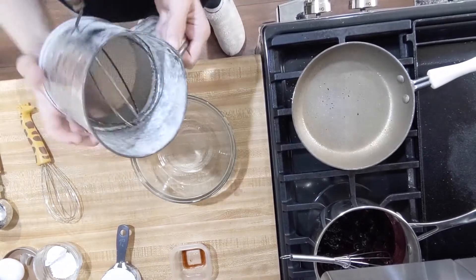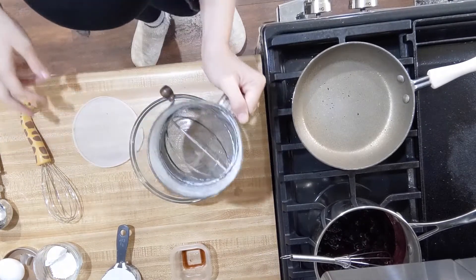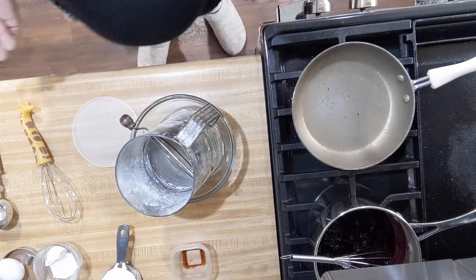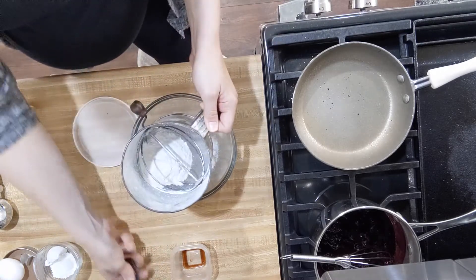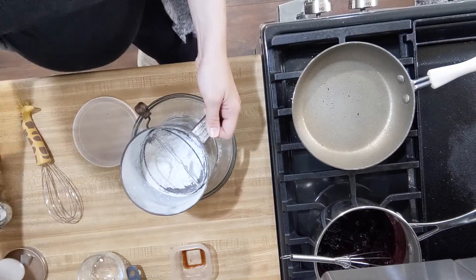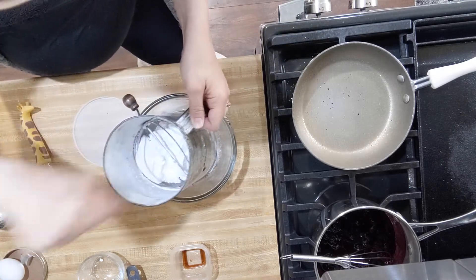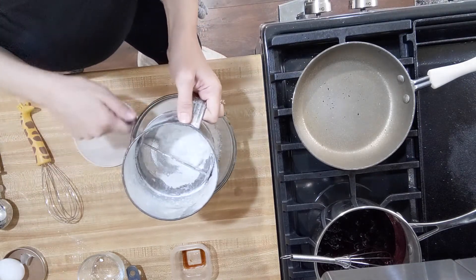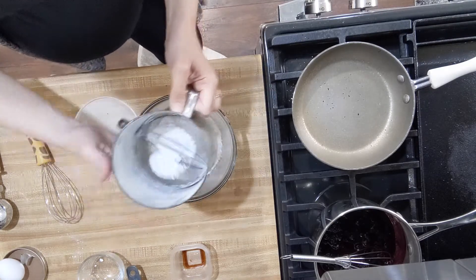We are going to start by sifting our ingredients into our mixing bowl. I chose a nice smallish mixing bowl because this is a cut-down recipe — the full-size recipe, you multiply everything by four, so this is like a quarter recipe. I have my half cup of flour, my confectioner's sugar — which if you didn't know is powdered sugar — and my pinch of salt. I'm going to sift it together to remove those lumps and clumps, which will help keep the batter from being lumpy.